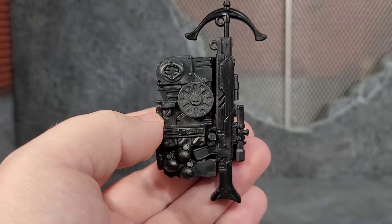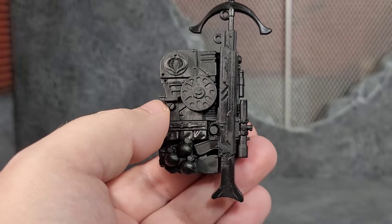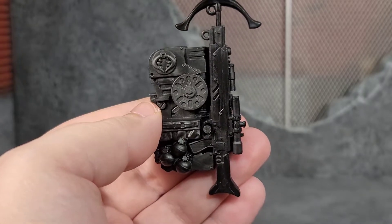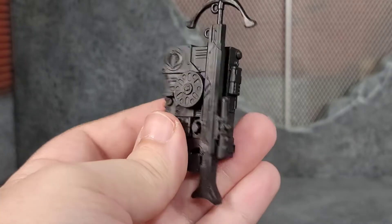Here we have the backpack with the grapple rifle equipped, and it looks awesome. It fills the dead space nicely. The peg is not really that noticeable — it goes through the trigger and just fits nicely on the backpack.